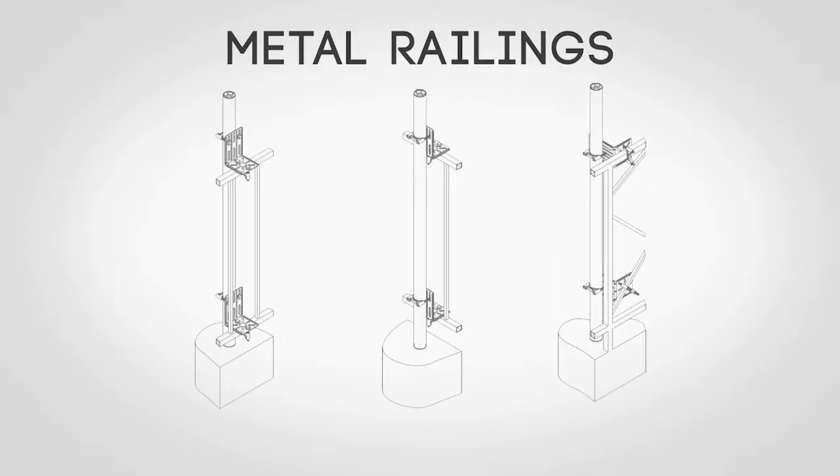For mounting to metal railings, the hardware can be configured to mount to square material that is vertical, horizontal, or angled.